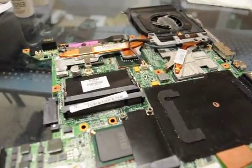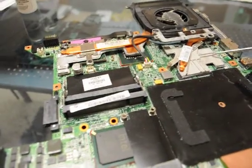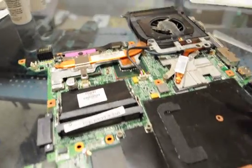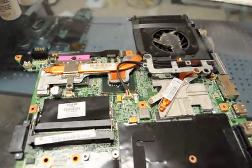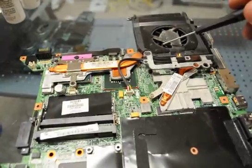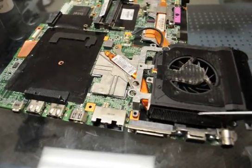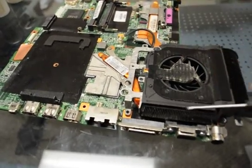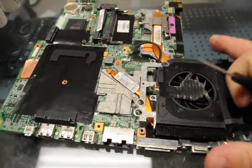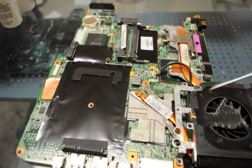As in our other DV9000 repair that we did previously, we noticed that the heat sink was off of it. This is the actual DV9000 that we just took apart. What we're seeing is a standard heat sink that goes across here, and a heat sink that goes in and attaches here. So the heat pipe comes across and actually goes to here. Pretty common, and this is standard on a DV9000.